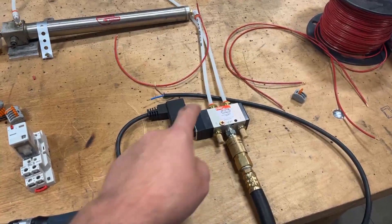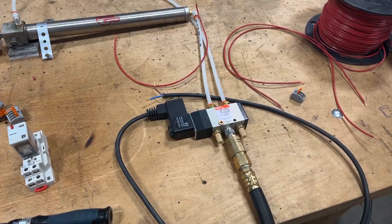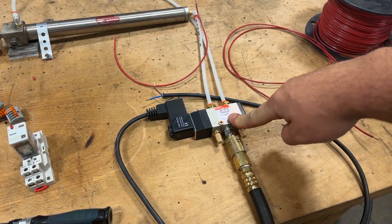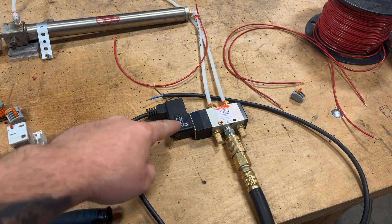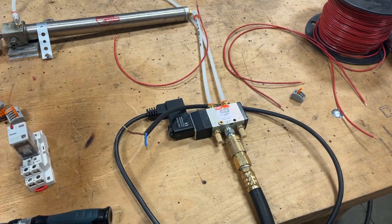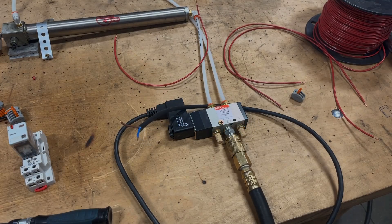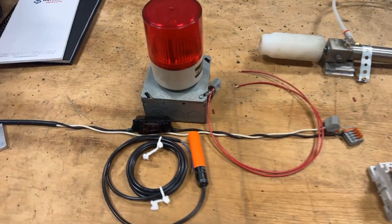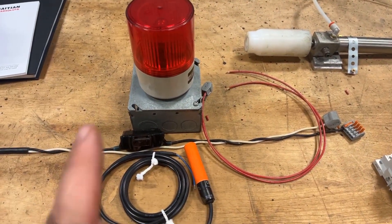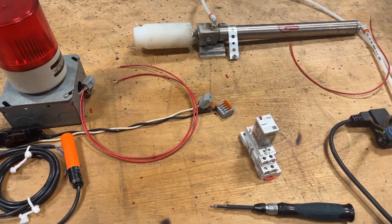The next step in this process — we've got a 120-volt solenoid valve for a pneumatic system. This gets actuated by a coil that we're going to run on the output of our relay. And the last component here, we've got our trusty little light, just because it's a good example to show the output of power. So let's start hooking this up.